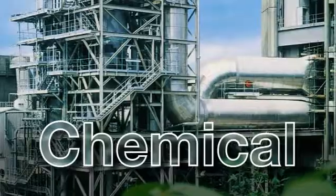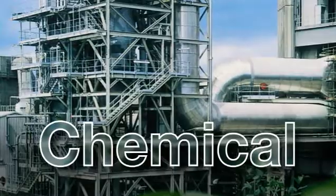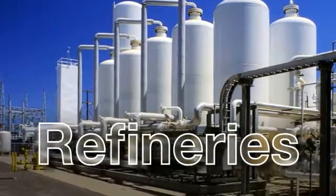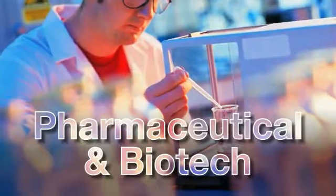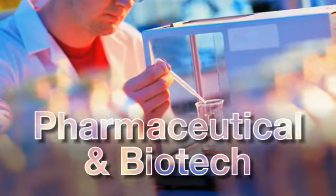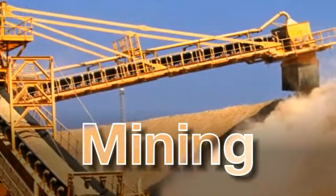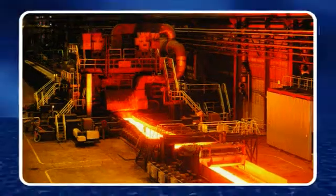ABB is your partner for analytical solutions throughout the entire industrial landscape. From oxygen analysis in power plant applications to the harsher environments in the process industries, the Endura range of analytical instrumentation can be used for a wide and varied range of applications.